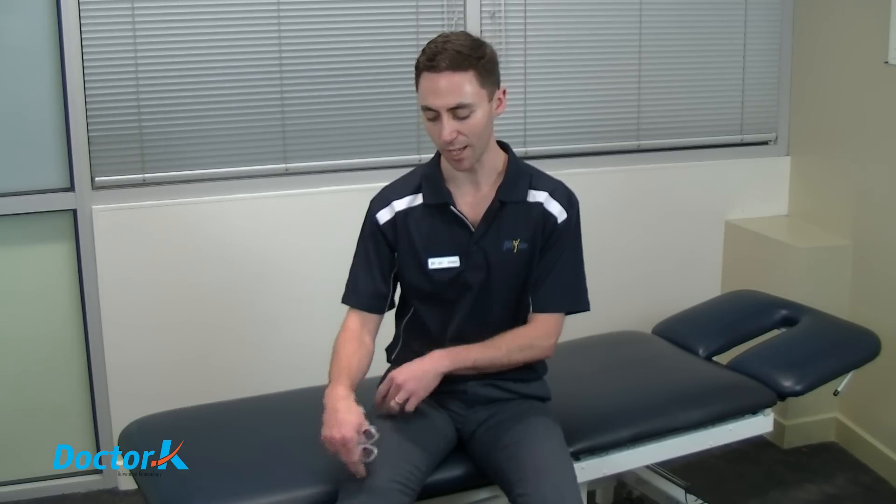Once you've prepared the skin effectively, we want to be mindful of how we're going to apply the tape. It's best to apply the tape over a stretched or lengthened area. For example, if we're going to work the quadriceps, we want to have the knee bent and the hip extended to allow for that length of tape over the thigh. This allows full flexibility, which means you're not functionally affected by the tape, and it allows for better decompression and more effective activation of the muscle.